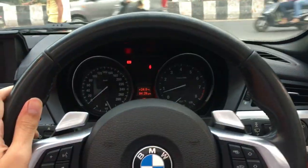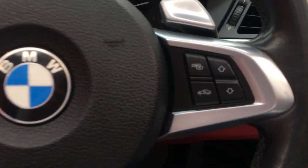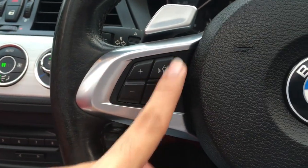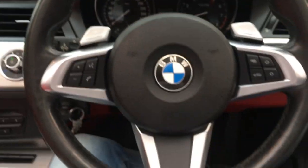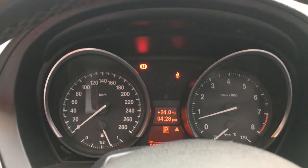The steering wheel comes wrapped in leather with two paddle shifters. These are the controls mounted on the steering wheel to move up and down, the CD changer, volume, voiceover, and call controls. Very nice steering wheel. This is the instrument cluster.